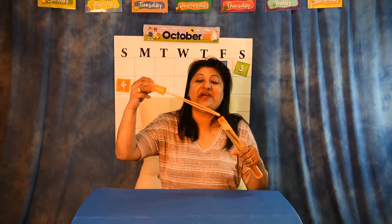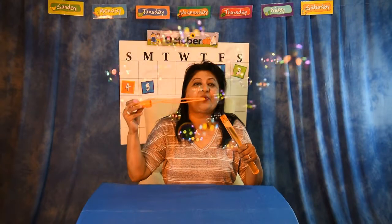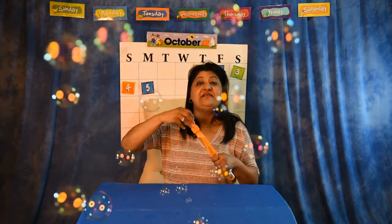Did you like the Halloween version too? I hope you did! Thank you for doing the song with Miss Anila, and here's some bubbles for all of you — yay! I hope to see you next time. Have a wonderful day, bye!